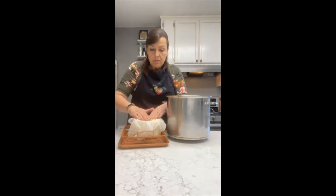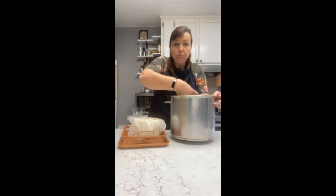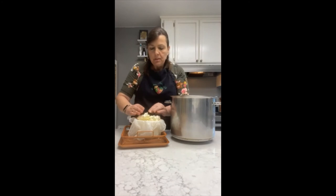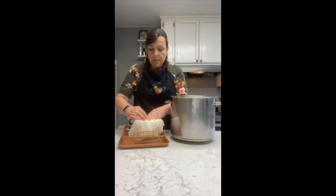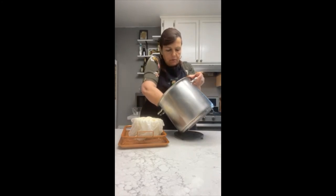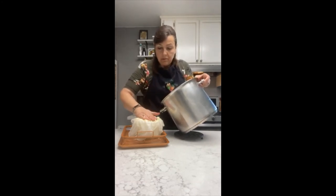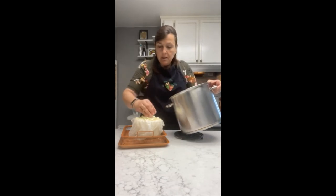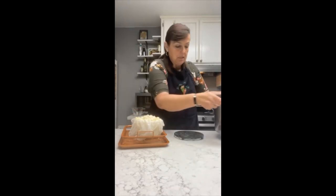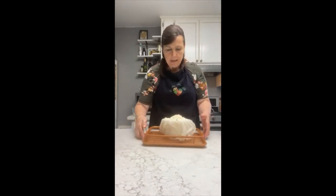Raw milk will give you the highest yield more times than not compared to pasteurized or pasteurized homogenized milk because it hasn't been processed at all — it's in its natural form. On the average, you're going to get about a pound of cheese per gallon of milk. So this is going to be about a two pound wheel of cheese. The milk from Valley Milk Simply Bottled lately has been giving me a few extra ounces per gallon, so this might be as much as two and a half pounds.